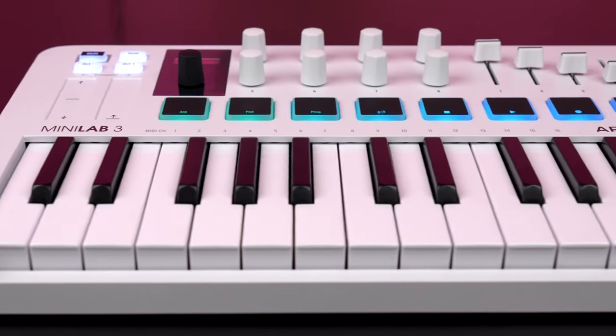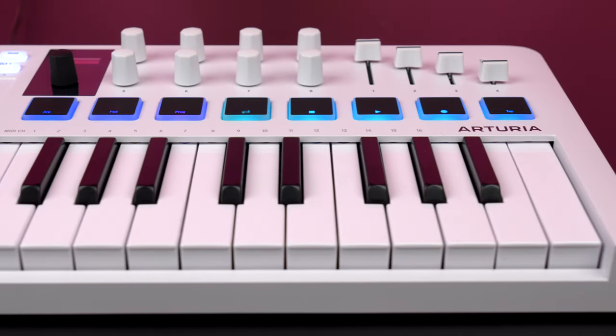The 25 mini keys are slightly larger than on most other mini keyboards and they are among the better ones that I've used in this price range. The two touch strips for modulation and pitch are placed above the keybed, which might be an issue for some people.